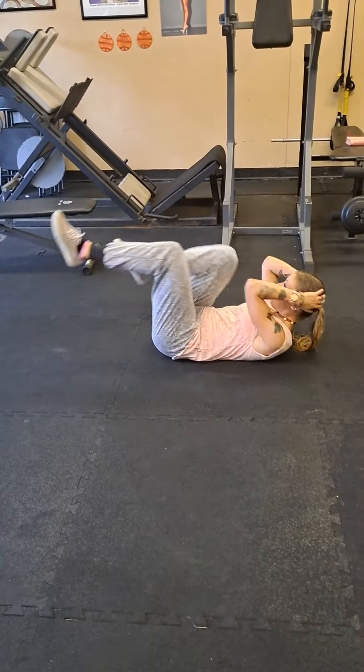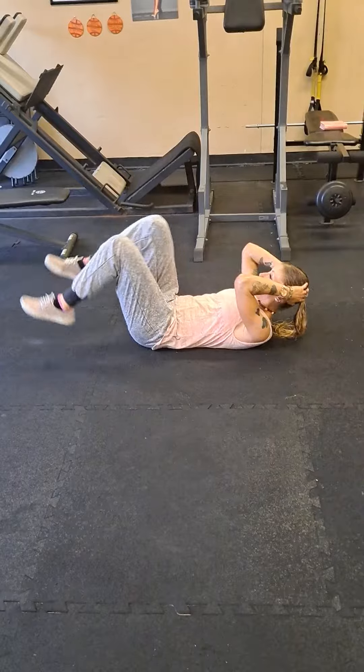Then you're going to do one minute of bicycles. You can modify that right here.